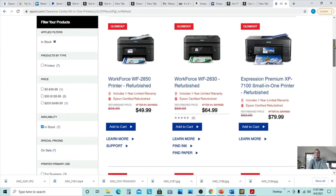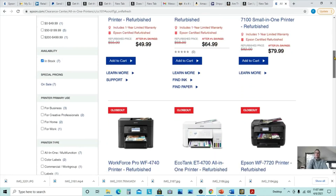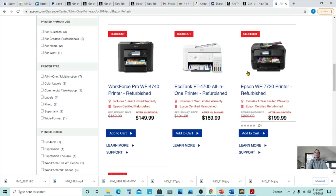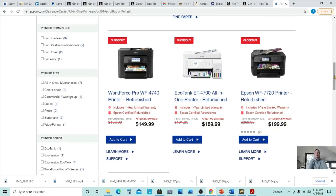So here we can see that we have plenty of options — they're just refurbished. Like look at this: this is a wide format printer, the 7720. For this one you do need to buy the cartridges, but this printer prints 13 by 19. It's refurbished and they're selling it for $200 and it's going to ship to your door.